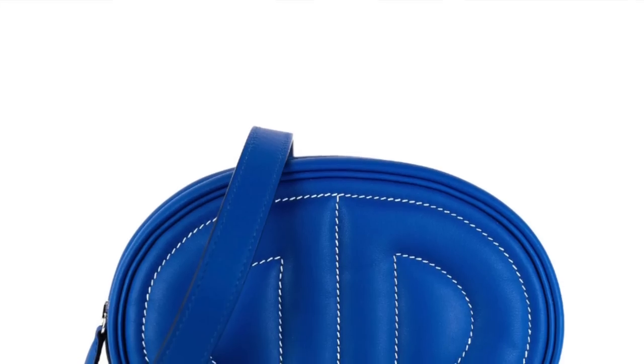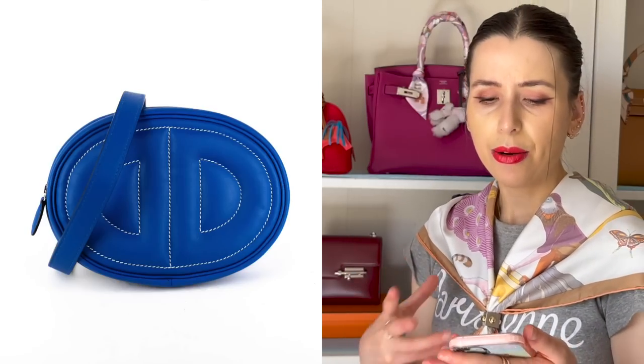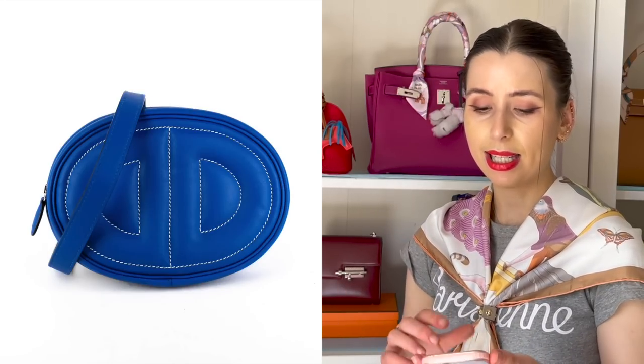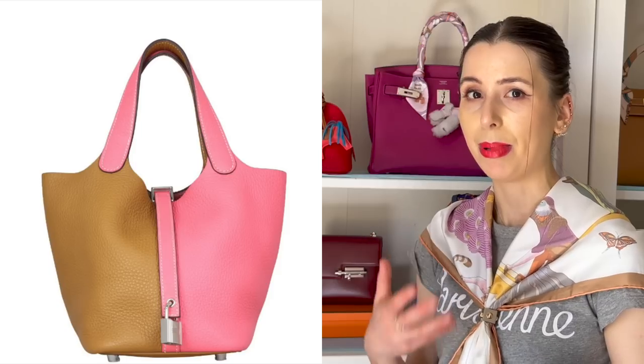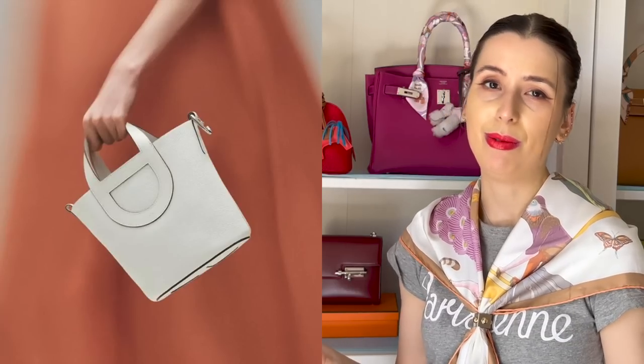I believe there was a previous In The Loop bag, which was a belt bag style — another bag under the In The Loop name. I haven't seen many unboxings of it and there's not much information on it either; it's rather small so I don't see it being as popular. I feel like this bucket bag version could be a really big smash hit. The only downside is that it is a few thousand dollars more than the Picatin.